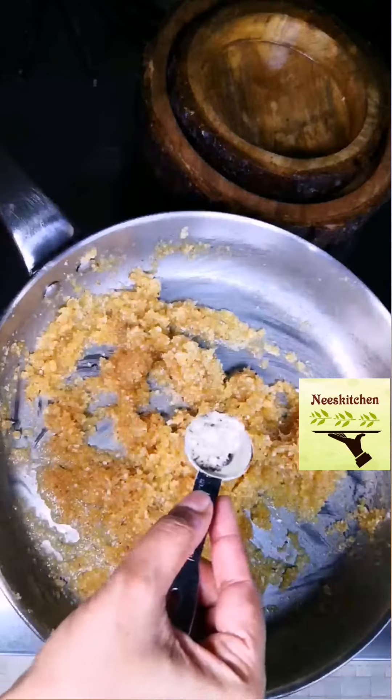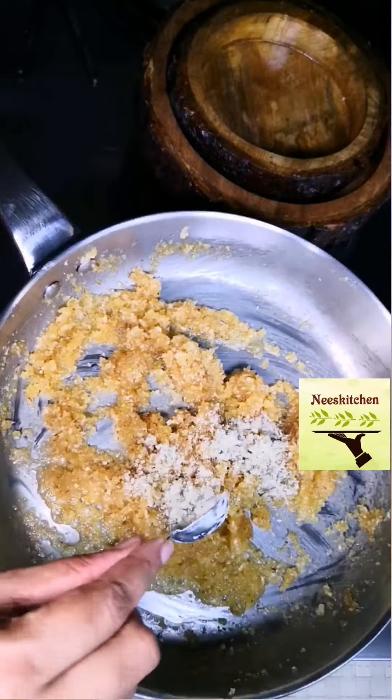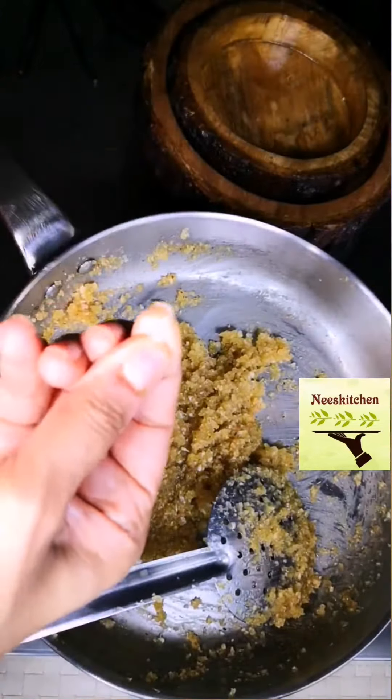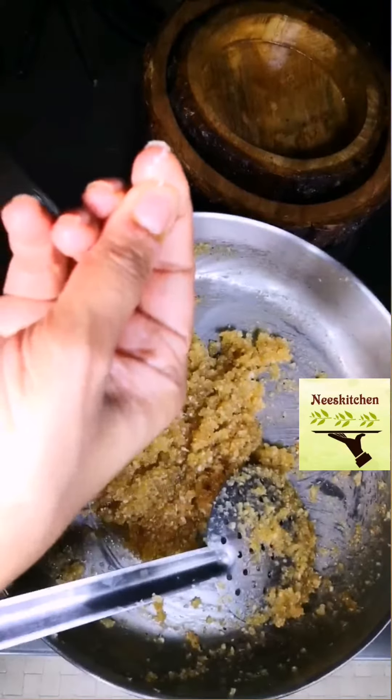Add cardamom at the end because that is the right time (Tarunam). Addition of edible camphor gives very good aroma (Narmanam), but it should be added very carefully and sparingly.